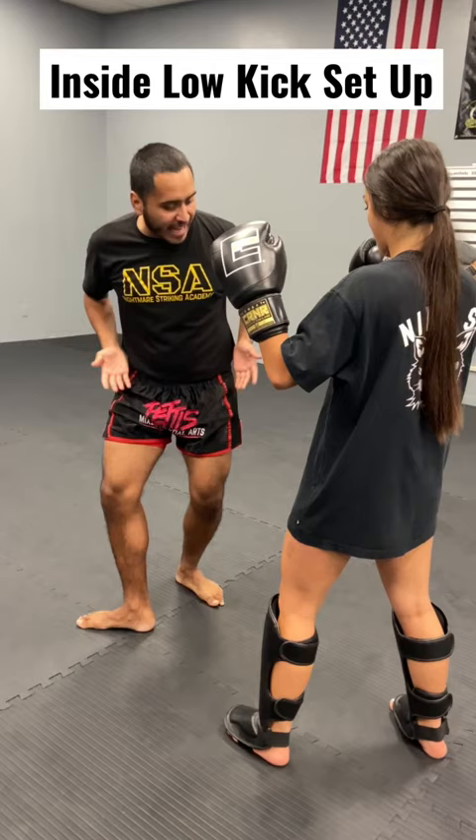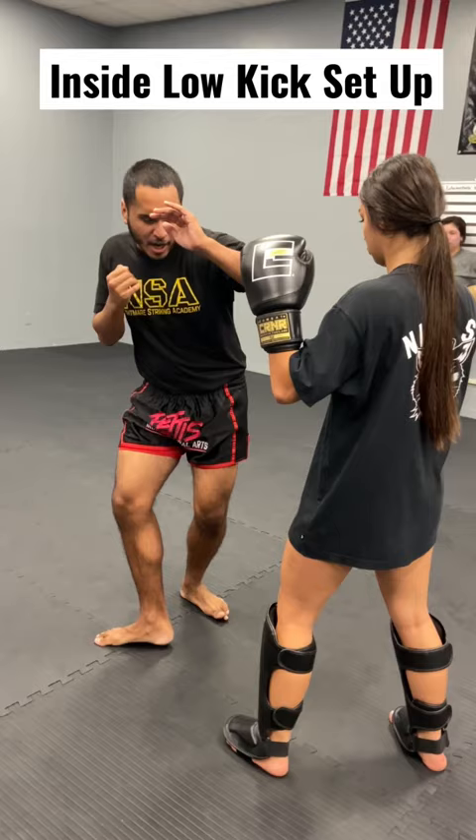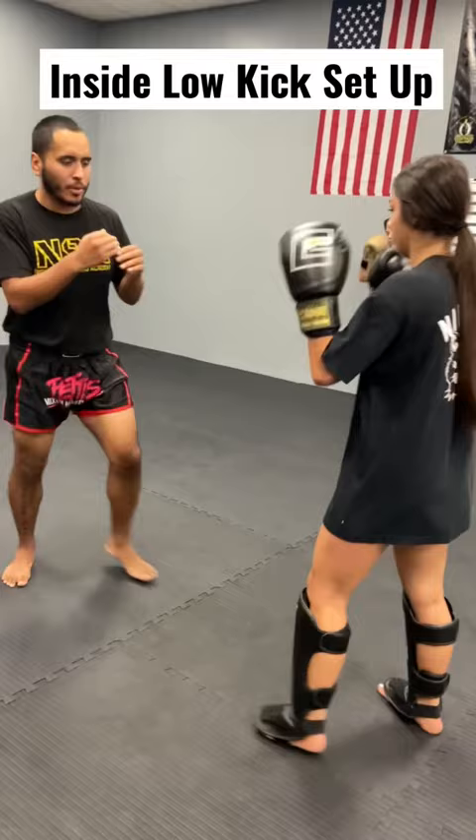What that does is it loads and coils my hip, so whenever I bring my leg up, my leg automatically shifts. I don't even have to throw it. So I go jab cross, now I pull my foot here as I retract this and just drive my hip up and in for that inside low kick.